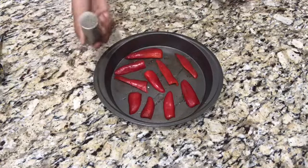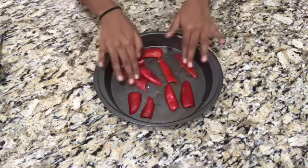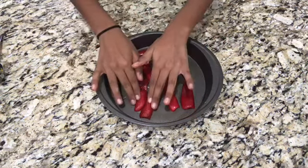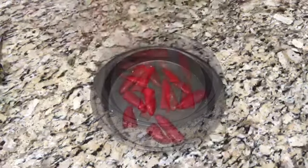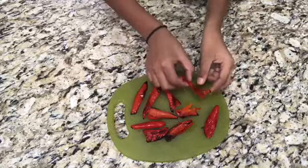Sprinkle some black pepper all over your red bell peppers. Massage your red bell pepper so the oil coats it evenly. Roast them at 400 degrees for 27 minutes. Once they're done, they should have black spots all over them.